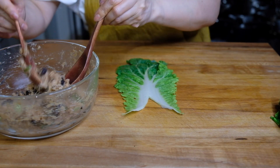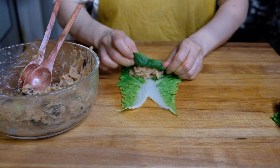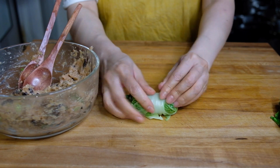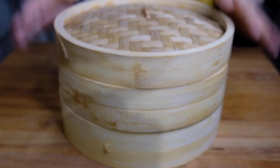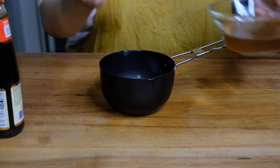Now to form our cabbage rolls, we're going to take one leaf, add in one and a half tablespoons of our filling, and start wrapping it up like a little burrito — a gift to ourself. Once we have these rolled up, we're going to put them in a parchment-lined steamer basket over the stove, place it over some simmering water, and let them steam for 12 minutes.